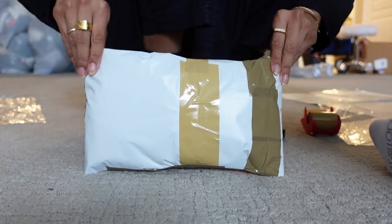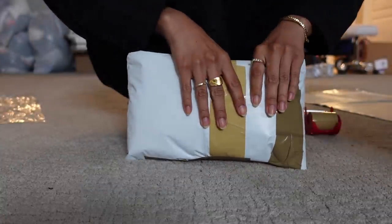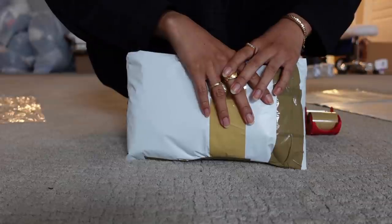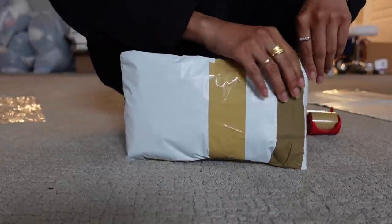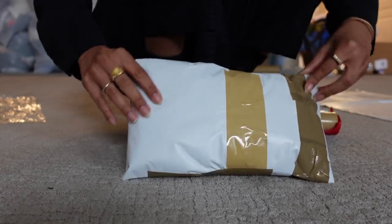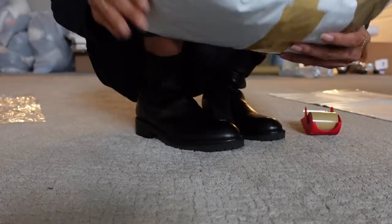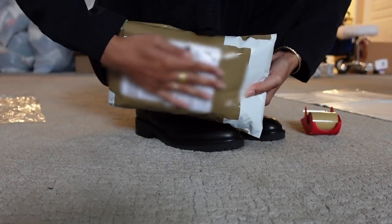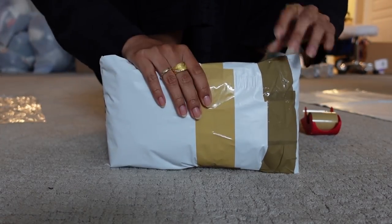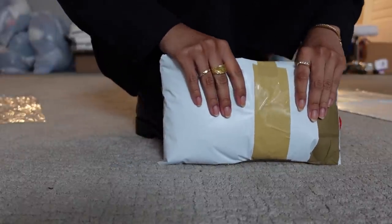So I'm waiting for my other order from Amazon of poly mailers to come in. While we were waiting for that, we went to Staples to get some other poly mailers, but I guess I didn't check the size correctly. So I had this huge thing and I had to figure it out — but it's fine because she's going to get her package and she's going to be happy with what's inside. Hopefully.